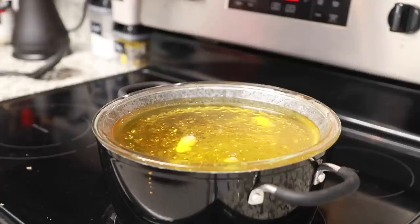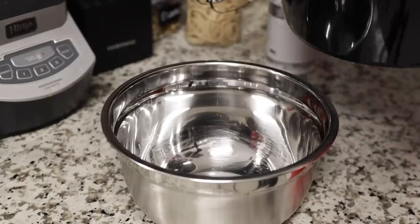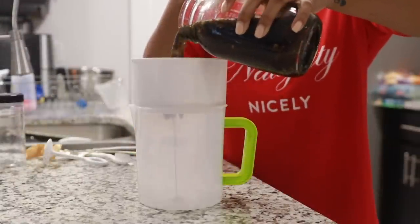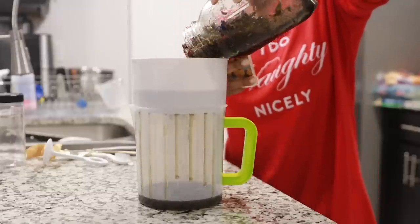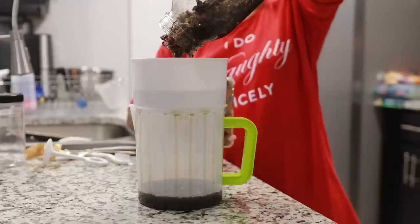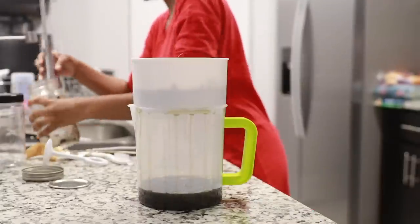Once it's fully melted, pour it into any bowl of your choice. Before you whip it, it has to be at a cooler temperature, so I put mine in my freezer for about 35 minutes. While that sits, I strained my oils using a strainer I bought off Amazon - the same one Brie Hall used. It's made for juicing, so it's really good at straining the oil without getting the powder and small herbs left over in your oil mixture.